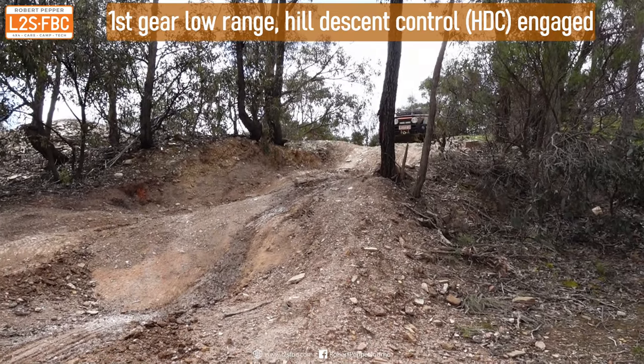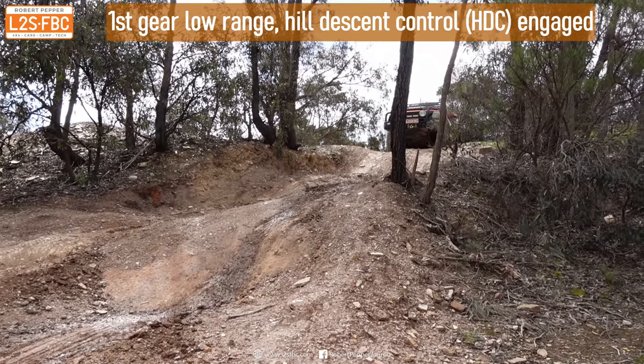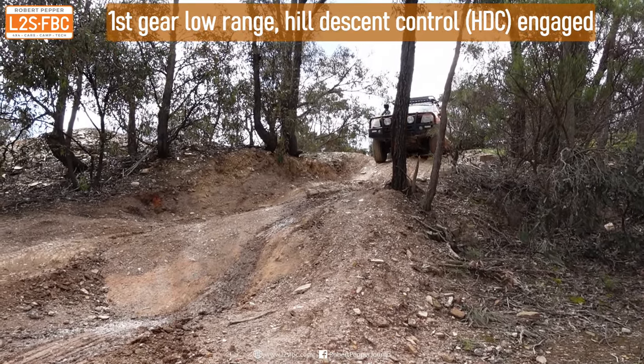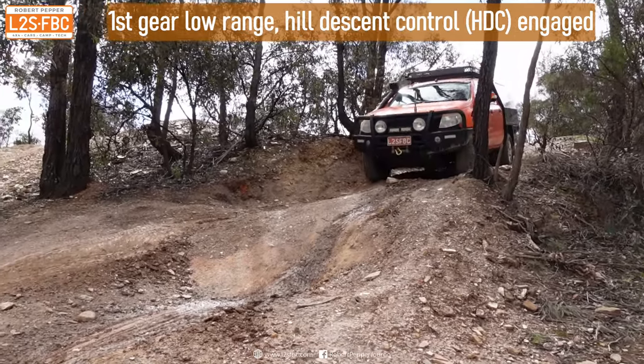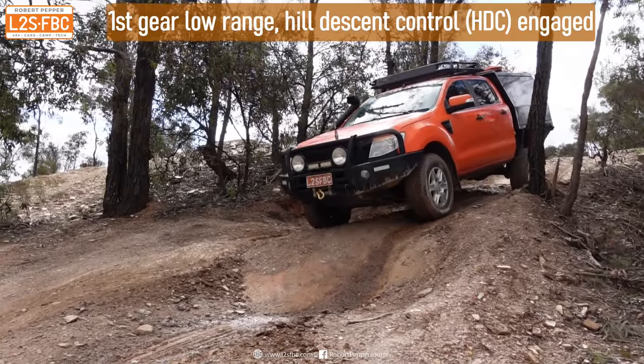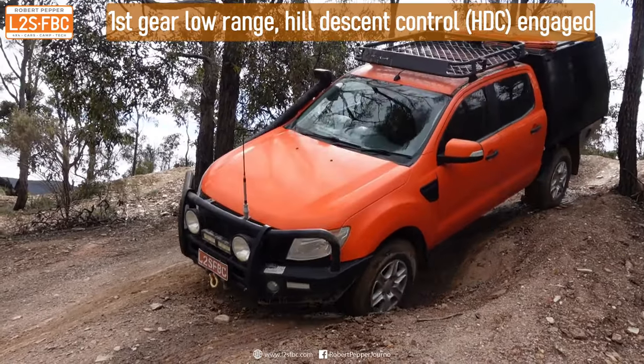Now let's take a look at HDC, or Hill Descent Control. This is a system that the ABS computers use to brake individual wheels to a set speed. Take a close look at the wheels of the Ranger as the ABS system brakes and releases the brakes of each wheel.